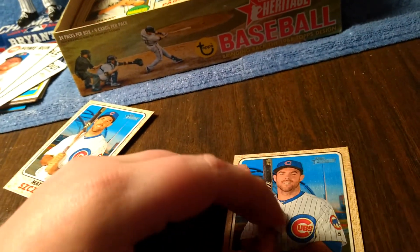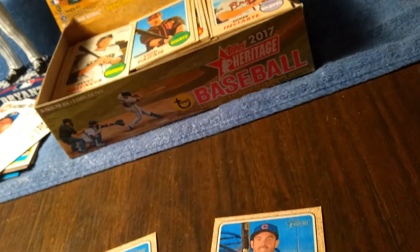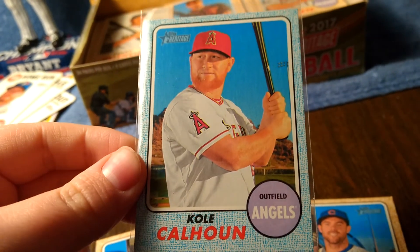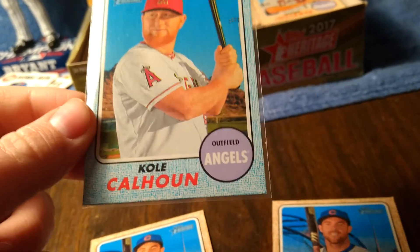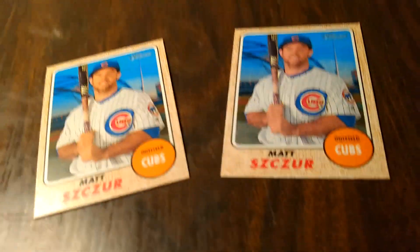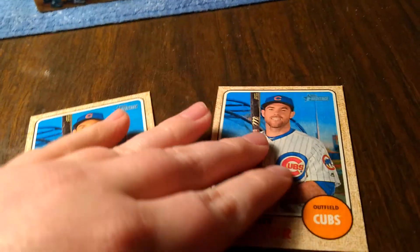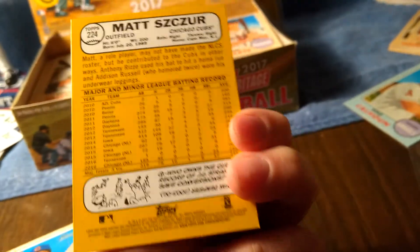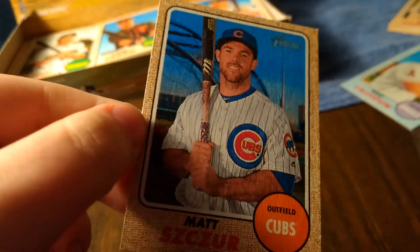So that's what a flip stock is. I'll tell you what the — these are what the blue backs are. They're numbered to 50. They're easy to find, so you have no problem searching for that. But if you want to look out for a flip stock, there you go. Numbered to five.